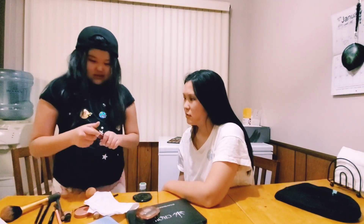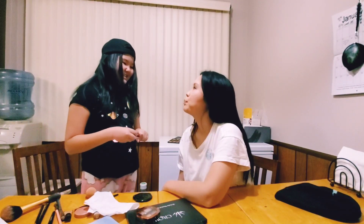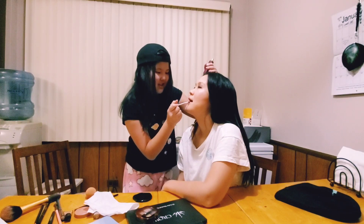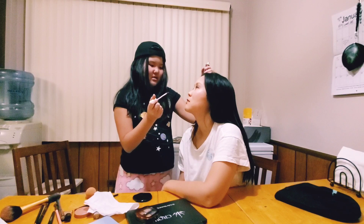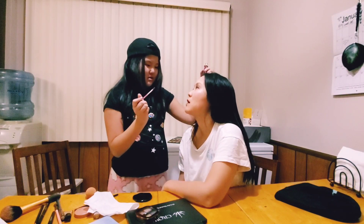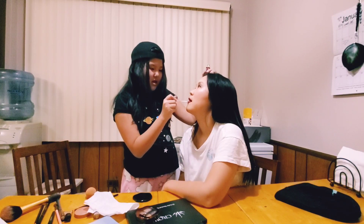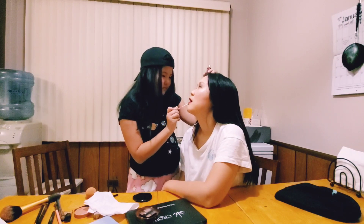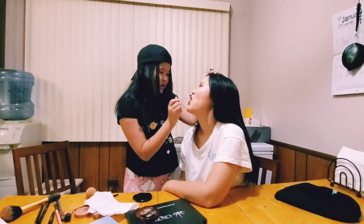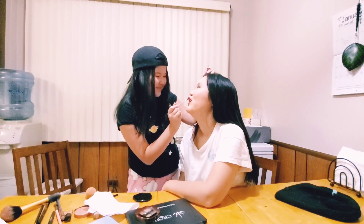Are you almost done or a little more? Almost done. Just this — need lipstick? Sure. Careful. More? More? No. You look like a Miranda Sings.